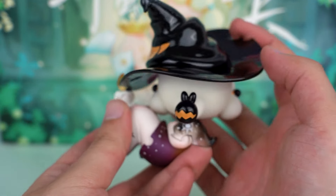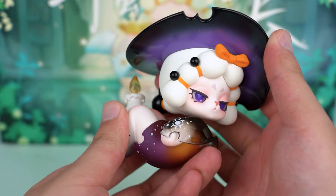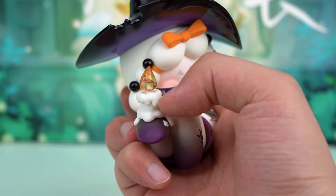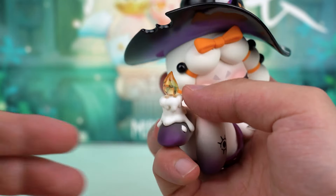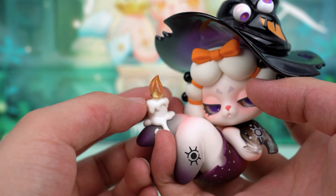The most intriguing part is that I discovered her head can rotate 360 degrees. Additionally, look at the melting candles on her legs — the details are amazing. I want to say the transparent candlelight with the orange-yellow glow is incredibly realistic.